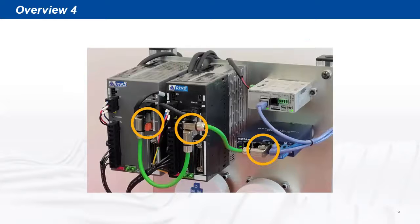The two DYN5 servo drives are connected in daisy chain from a single Ethernet port on a switch. This Ethernet daisy chain ability significantly improves system simplicity. Up to 127 drives can be connected on the same chain.